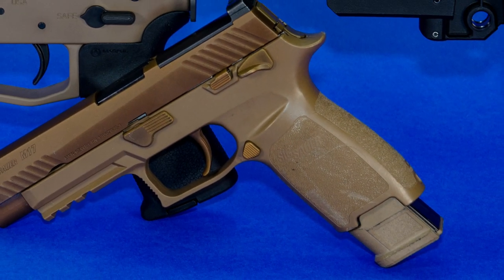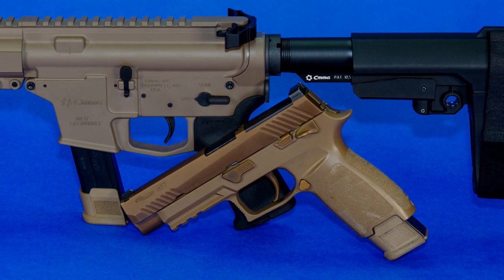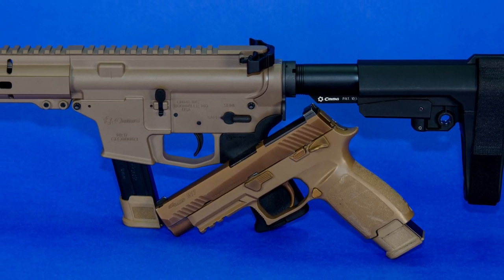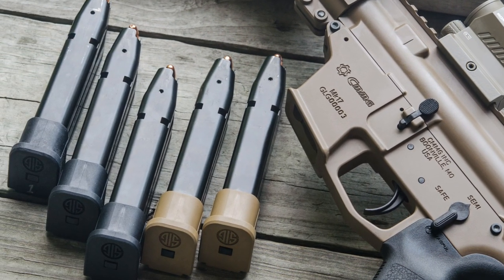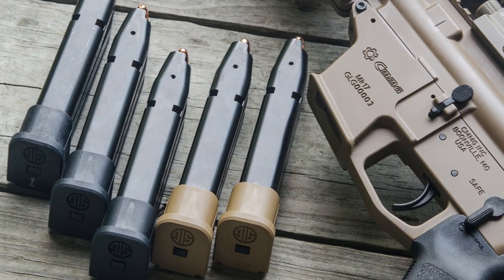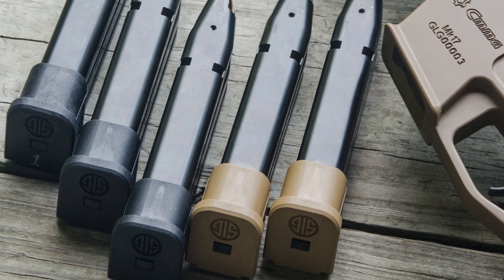The MK17 model number designates its compatibility with M17 magazines. So this Banshee takes SIG Sauer M17, M18, or P320 magazines. It comes with one 21 round SIG Sauer magazine, but it should accept any magazine compatible with the M17, M18, or P320 line. I myself can attest that I tried it with 15s, 17s, and 21 rounders, and they all worked perfectly.